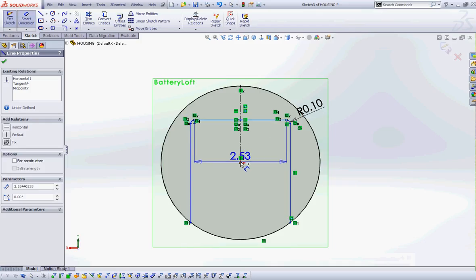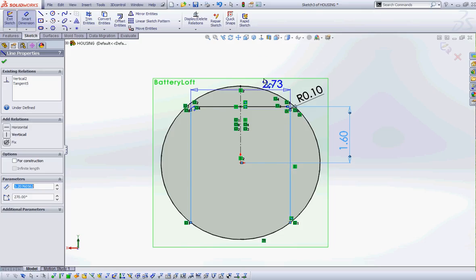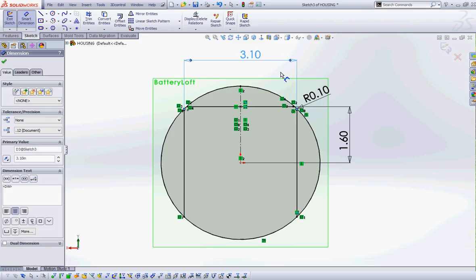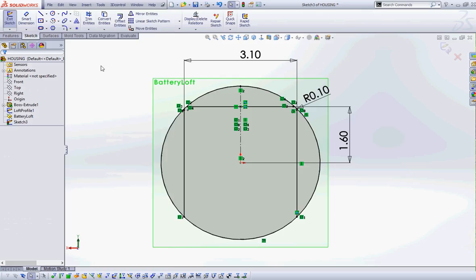Now I'm going to add a dimension between the horizontal line and the origin and set it to 1.6. Then I'm going to add a dimension between the two vertical lines and set it to 3.1.